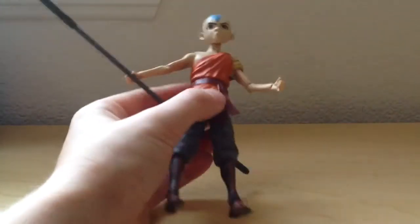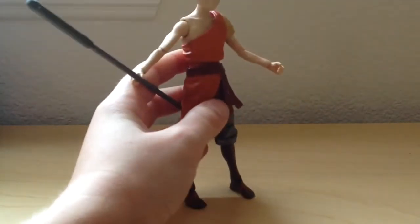Hey everyone, Sibling Story with another review. Today we're going to be looking at this Avatar figure. It's a really nice figure, so let's get right into it.